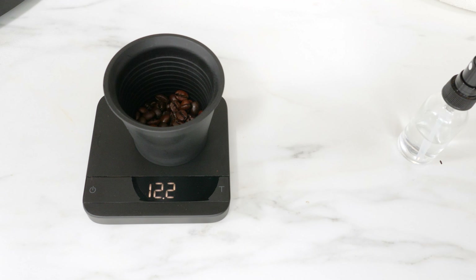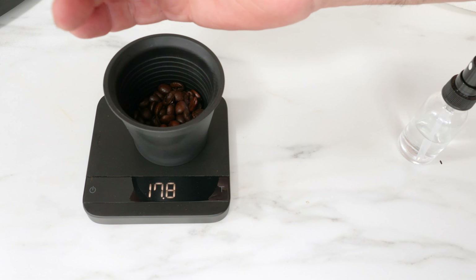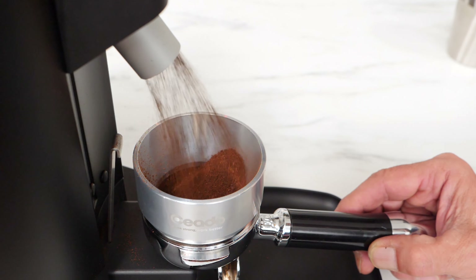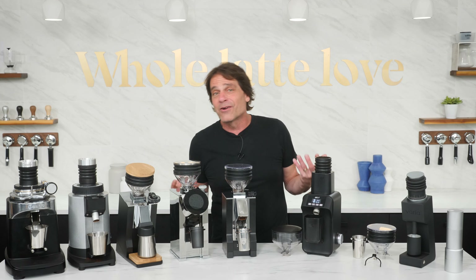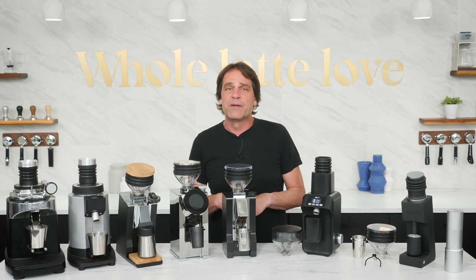From a workflow standpoint, single dosing makes controlling variables easier. That's a big help for all brew methods and is huge for espresso where grind size and dose weight are critical. On the other hand, a regular hopper-fed grinder might better suit you if you use the same coffee all the time, can put up with a little waste to get a fresh dose, and don't mind the dose being a little off or doing some repeated adjusting and weighing to get it right.